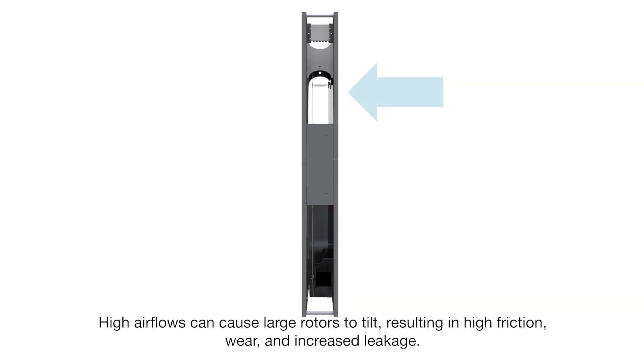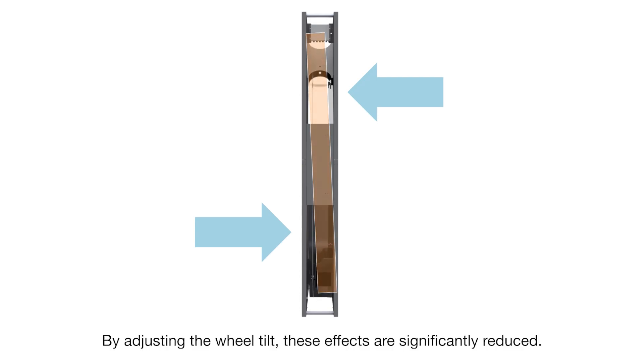High air flows can cause large rotors to tilt, resulting in high friction, wear, and increased leakage. By adjusting the wheel tilt, these effects are significantly reduced.